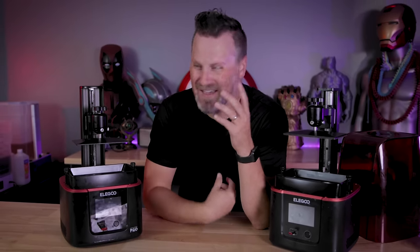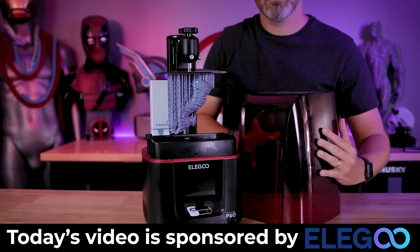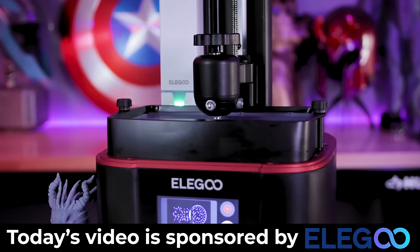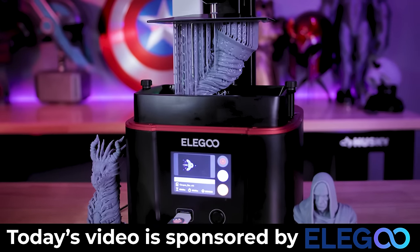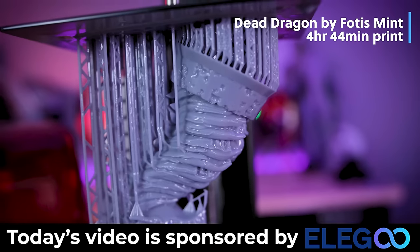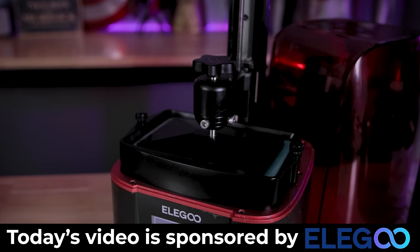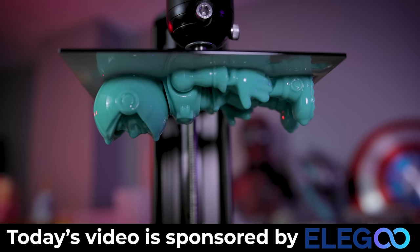Let's test this out and see if this new method is actually better, worse, or the same as using paper to level your build plate. We're testing on the Elegoo Mars 3, which happens to be the sponsor of today's video. Elegoo makes the Mars 3, the Saturn series including the new Saturn 2 — an 8K resin printer — and their large Elegoo Jupiter. The Mars 3 is one of my absolute favorite resin 3D printers: a perfect combination of pricing, build volume, print quality, and print speed. Links to Elegoo's products are in the description below, and a big thank you to Elegoo for sponsoring today's video.